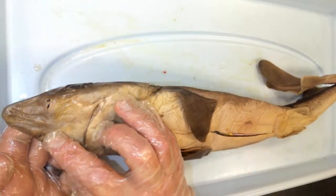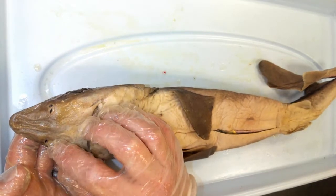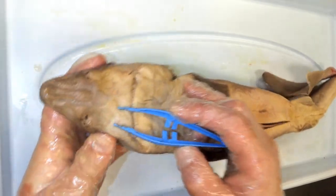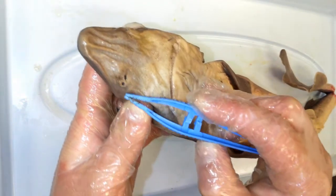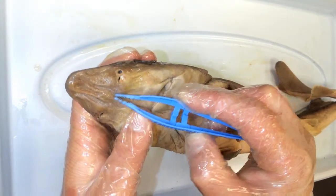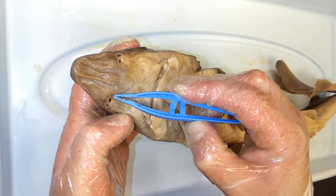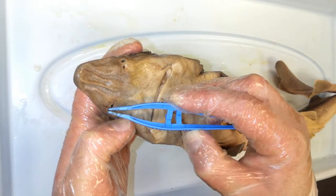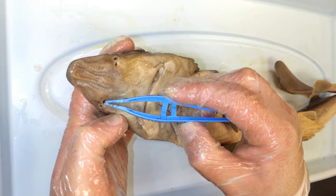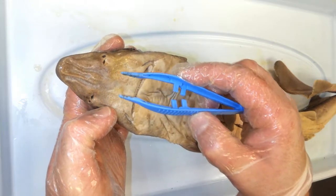On the ventral side of the rostrum we see two openings — these are its nostrils, called nares. If we look closely at each nostril, we see there are two openings: one allows water to enter and the other allows water to exit. When water enters through one opening of the nare, it flows past an olfactory bulb, which is basically an organ that allows the shark to smell chemicals in the water.